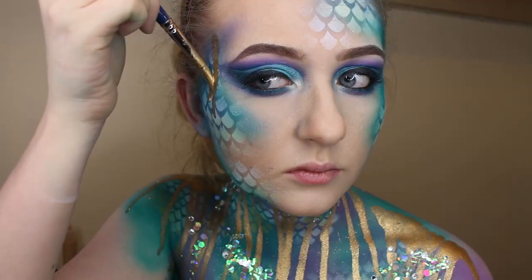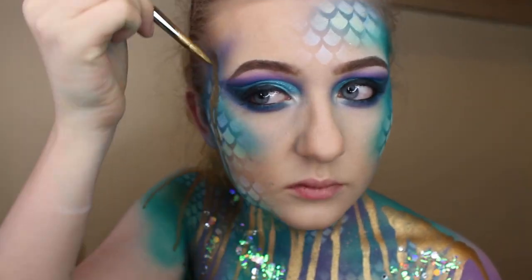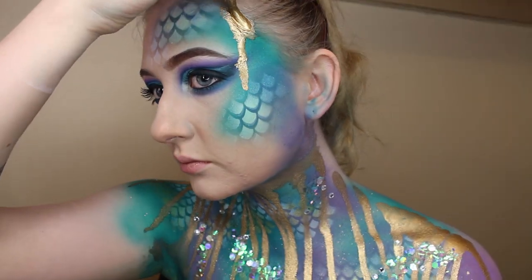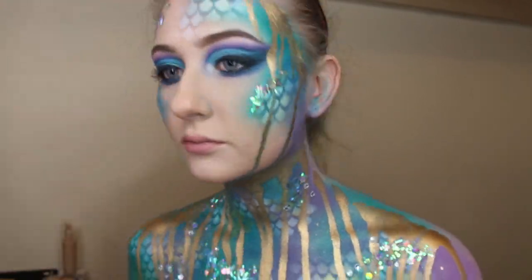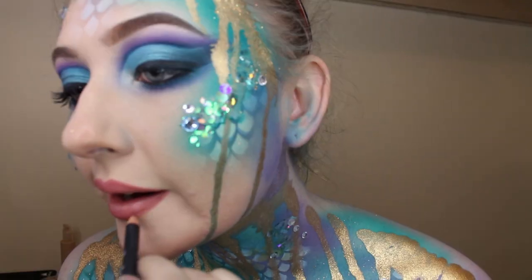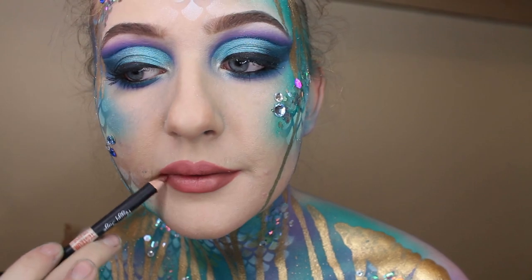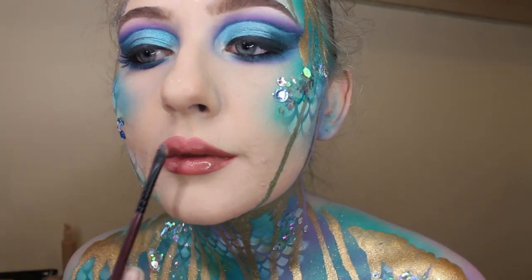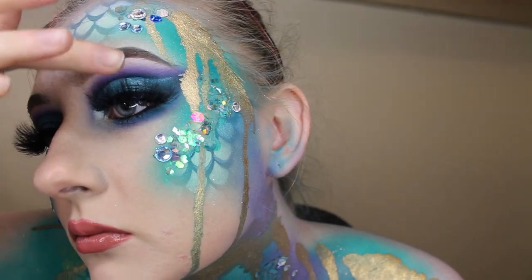And then again just creating those drips using the Meron mixing solution and the gold pigment, finishing off with a little bit of chunky glitter. Now I'm taking the Peggy Sage lip liner — I used two lip liners for this: the darker one on the outer edge and then the lighter one on the middle — and then I used their lip gloss just to tap over. Finishing off with unicorn lashes.